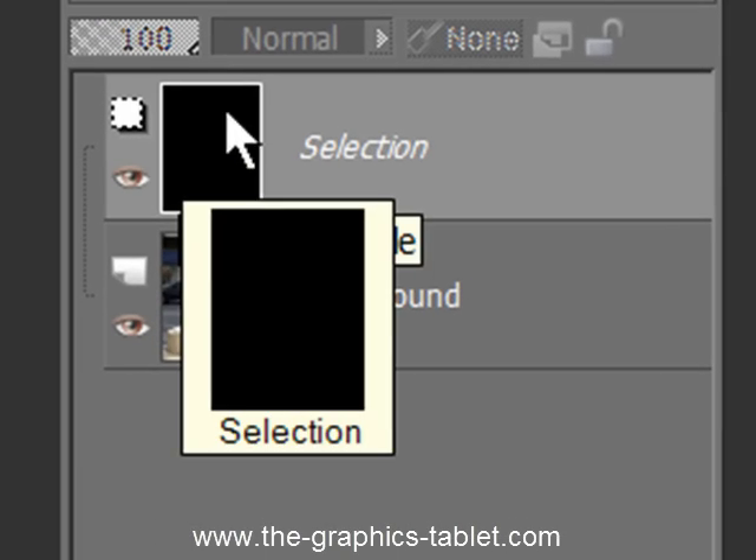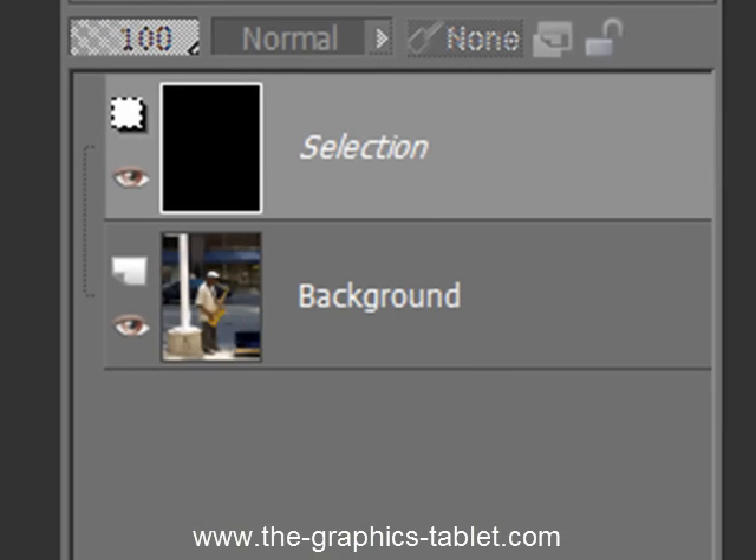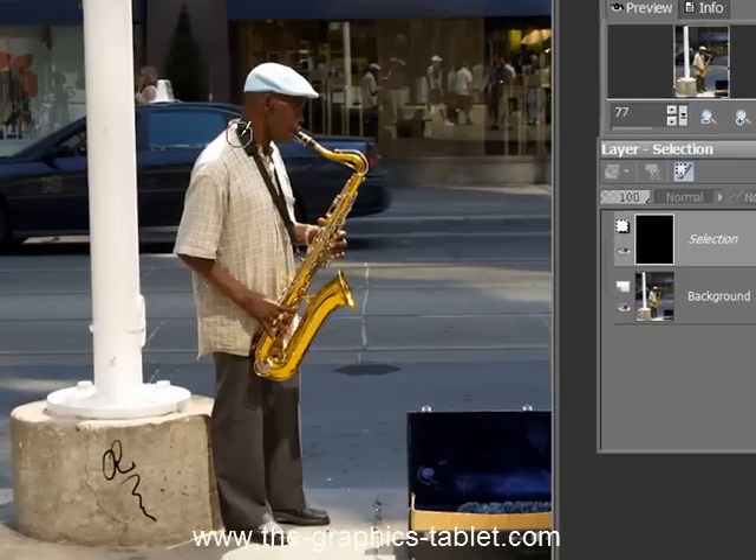What you've now got is this mask over top of the image, and as you paint on the part you want to save, it punches a hole in the mask, and that is kept as a selection. I hope that makes sense — it will once we do it. Okay, so let's start doing some painting on here.